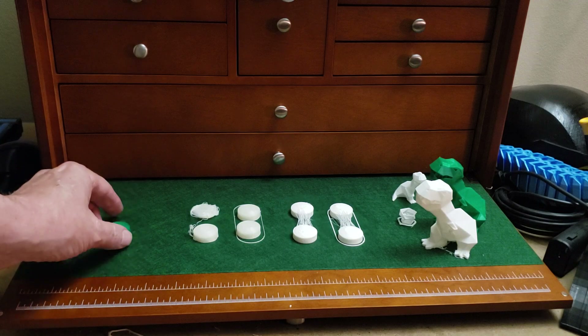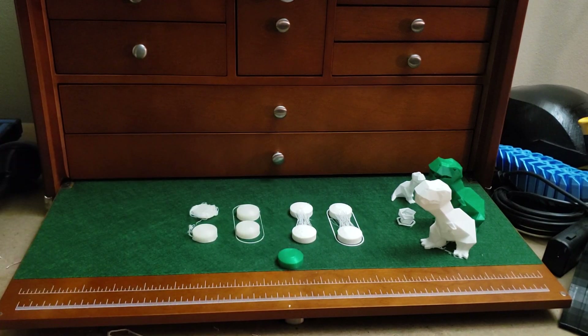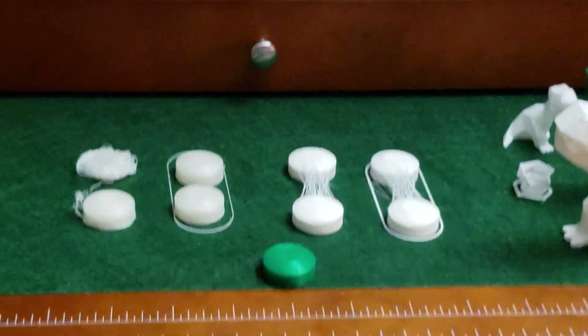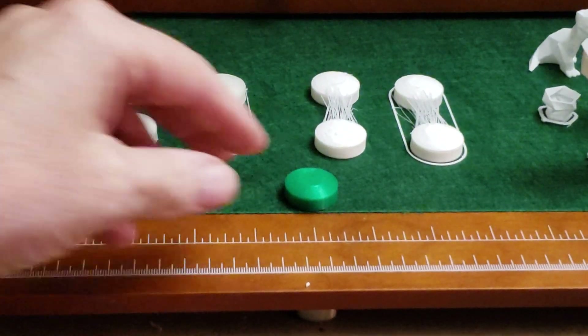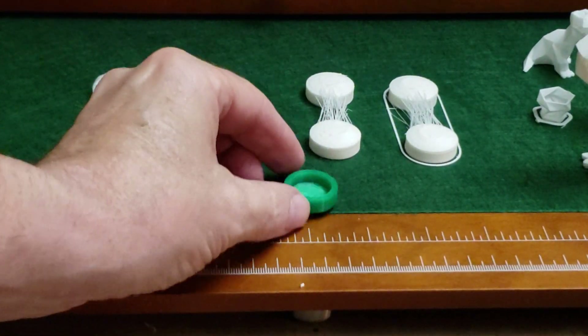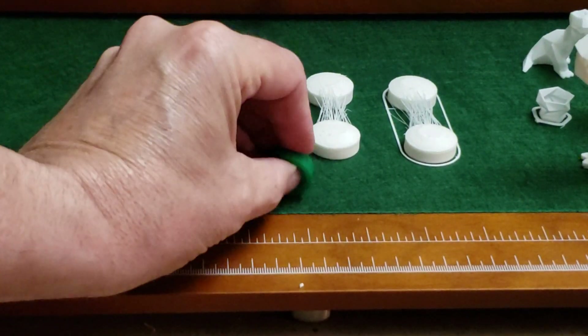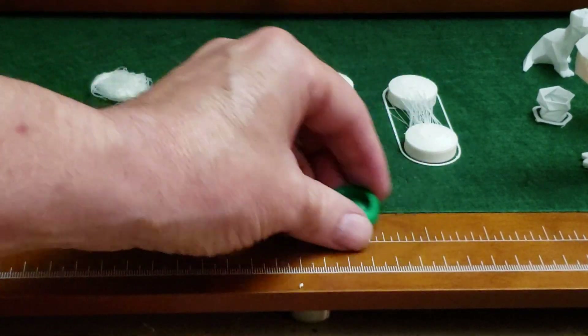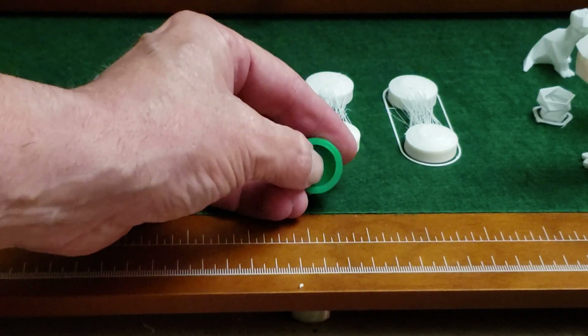So let's take a look at this. I started with a PS4 cap — I'm using this because it's very fast to print and it does have some bridging on the bottom. This is my regular PLA sample. The top is nice, but the bottom where it bridged is a little rough — you can hear that.